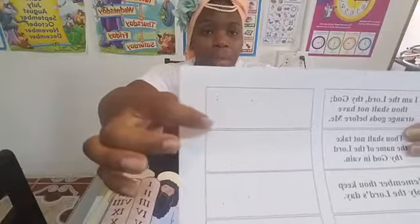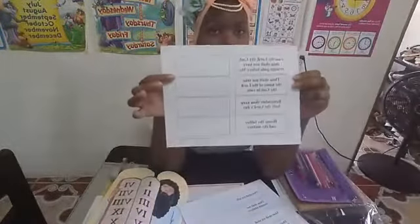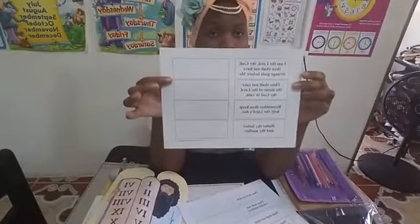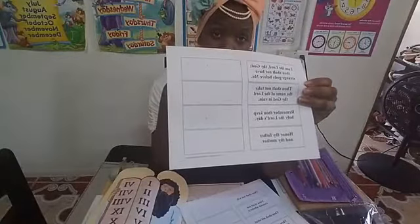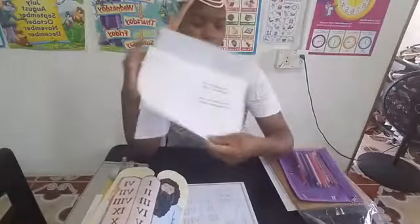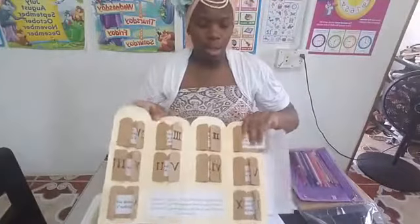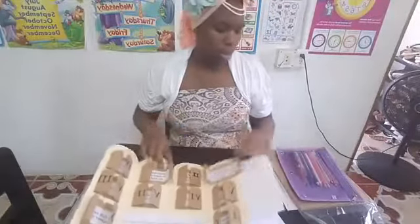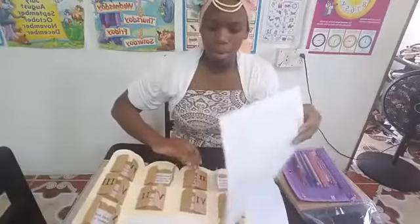Your children can go in and write the Ten Commandments themselves. If you're going to have them do that, especially if they're young children, I would not have them do that on the same day you're actually going to put the whole project together. Have them do that ahead of time. It's three pages for the Ten Commandments, and then you also have the bottom excerpt.